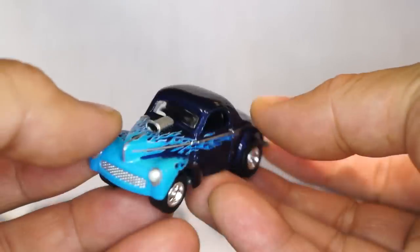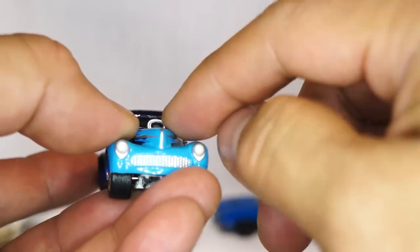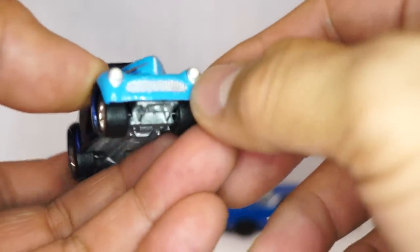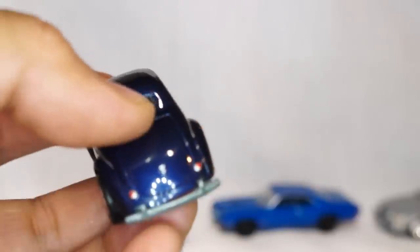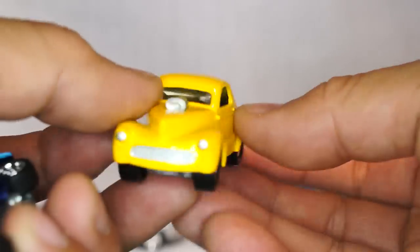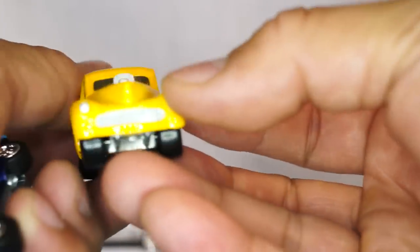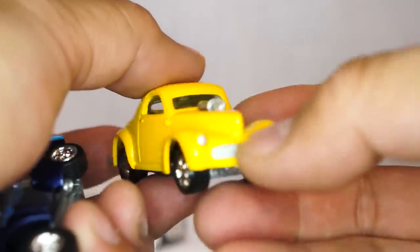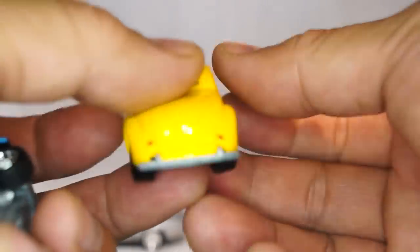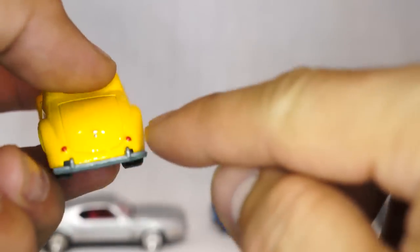Next up I'm going to show you three of these bad boys, because I love these three-window '34s. Look at the detail on that — even the hole for the air intake is blacked out, I love that. Rubber tires. That's the blue one with flames. Here's a yellow one — looks like a neat streeter. This one doesn't have the blacked-out air grill, and it's on plastic tires with rims, but they took the time to actually paint the brake lights — pretty cool.